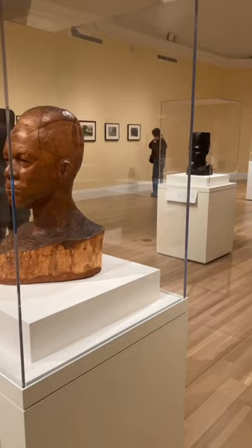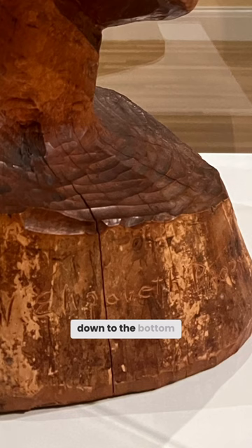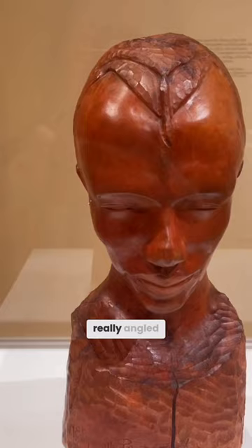Here's where you really see the evolution of the technique. The forehead — there are marks, but they're pretty smooth. But then you get down to the bottom and you really feel that physical force that it takes to make all of those gouges in the wood. This piece has a really angled face — you can see that the face is really an upside-down triangle.